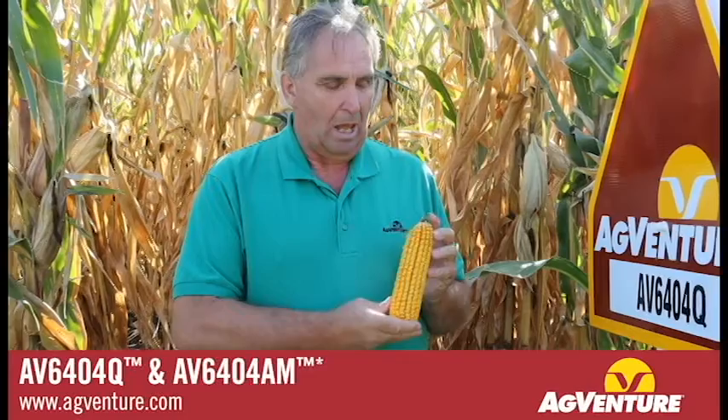It's a very nice hybrid, has a lot of yield potential to it. It gives you a little bit above average test weight and it normally will put a nose onto the top of the ear. So when you see that out there, just realize that's a normal part of that plant.